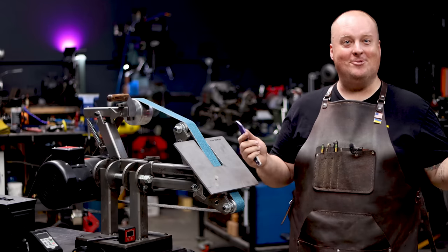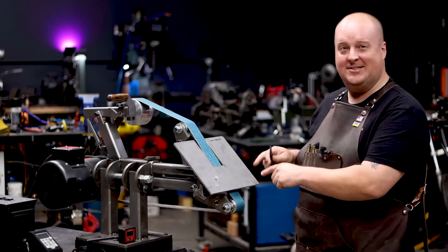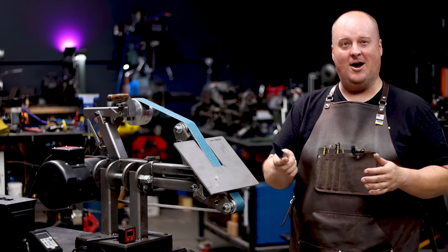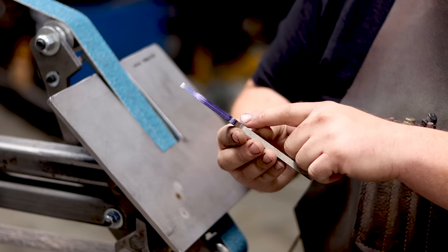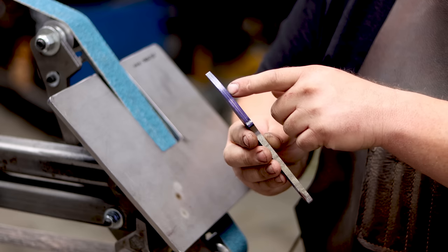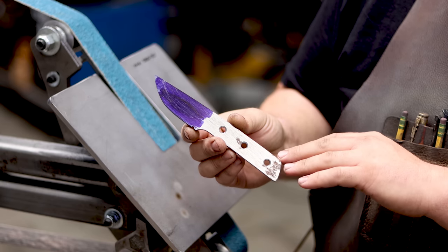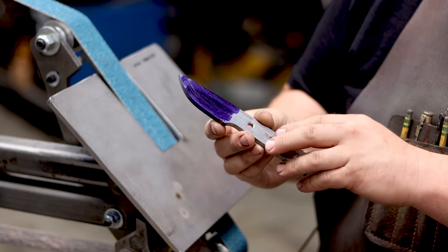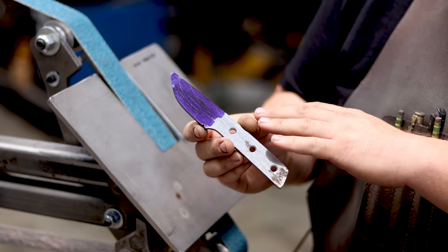I'm Brent from Bald Man Knife and Tool. I am here to talk to you about the True Tilt attachment. Today we're going to grind out and show you how I grind my signature blade. This is the thicker clipper — a two-and-a-half inch blade, quarter-inch thick stock. I've already marked where my edge needs to be so I have a good guide there. I know the angle I want for my bevels, which on these quarter-inch thick blades I go with a 10 and a half degree bevel, and that gets me where I want to be.